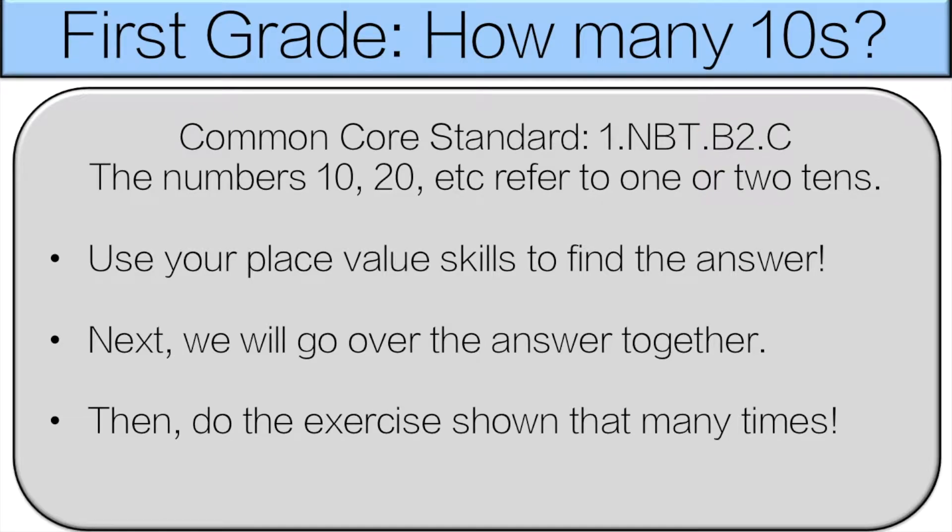Hello and welcome to first grade — how many tens? You're going to use your place value skills to find the answer. We'll go over the answer together, and then you'll do the exercise that many times. Let's get started.